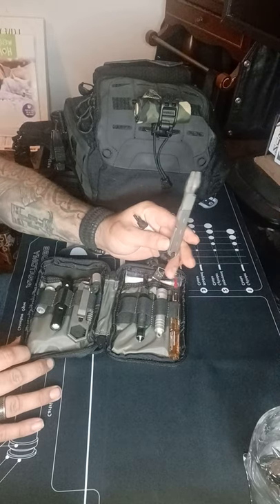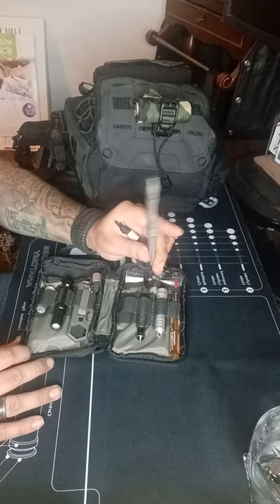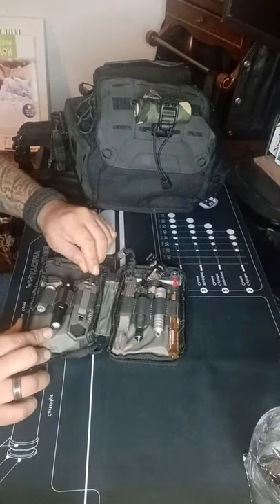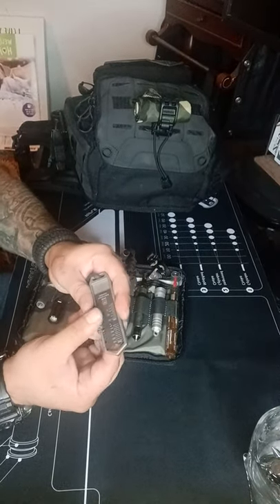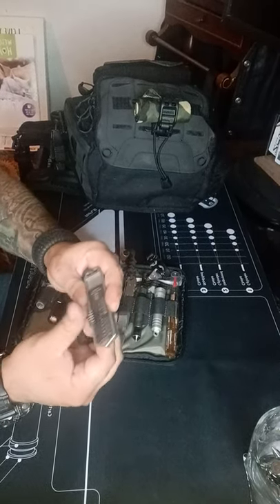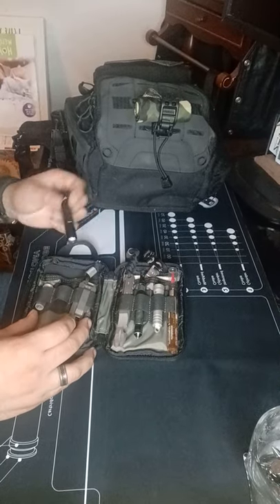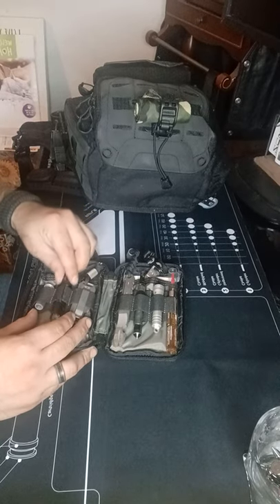Next in line we have a pry bar tool — absolutely handy. I've had to open windows for people whose keys got locked in their car, or to jam a door. Comes in clutch all the time. We also have an adjustable mini wrench — good for car batteries and small things, just adjust it on the spot. We also have an O-light, a small flashlight — fantastic, you can put it on your cap.